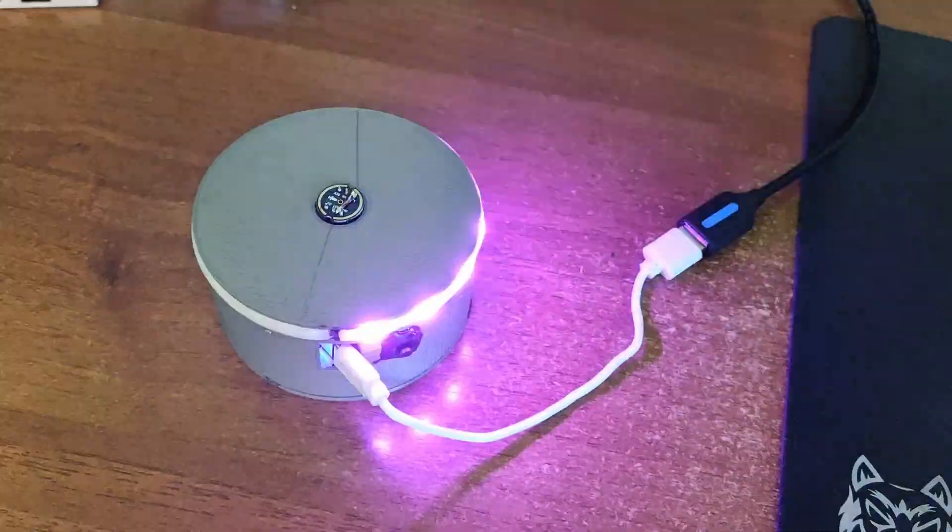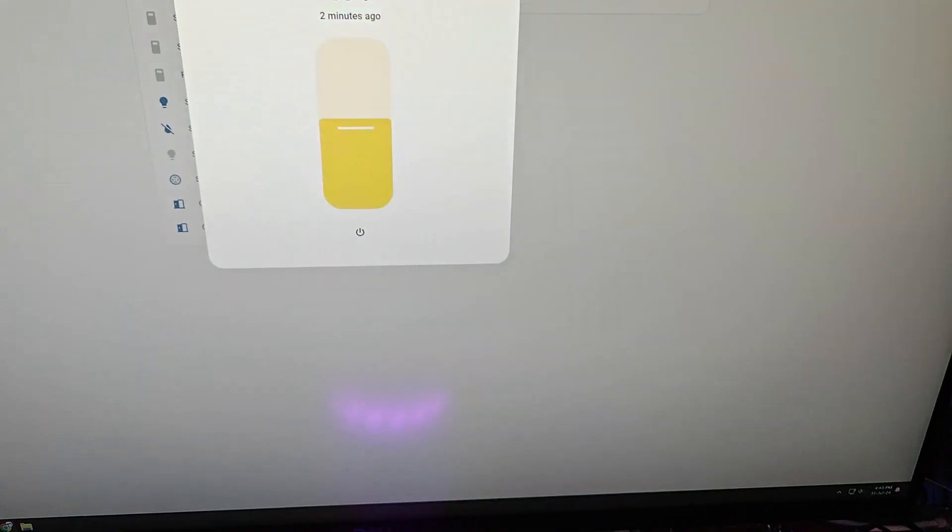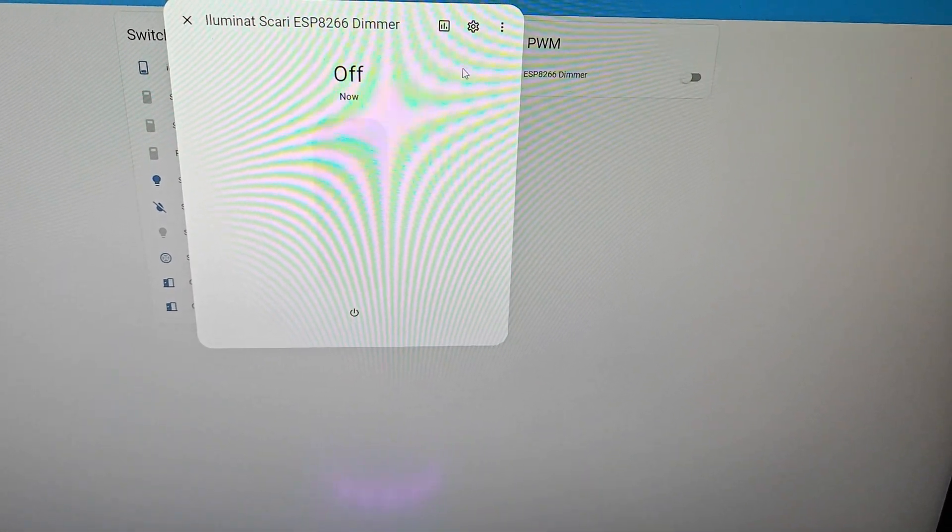Hey Jarvis, turn off the light. Turned off the light.